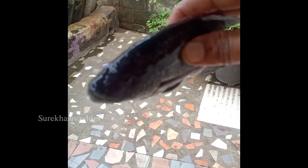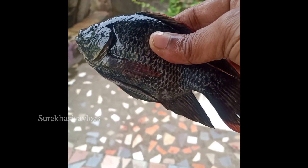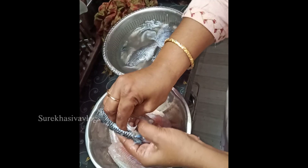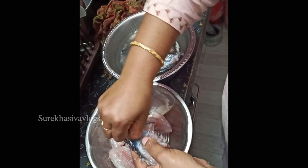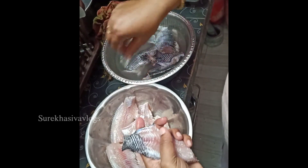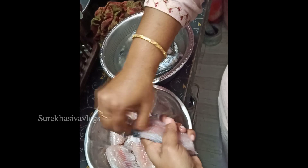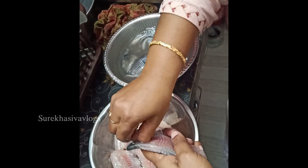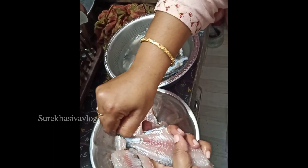Hi Friends, this is Jilabi Chapa Fryer in my style. This is Jilabi Chapa. This is how clean I am. The first time we see this fish — I'll tell you how to look at and eat this fish.